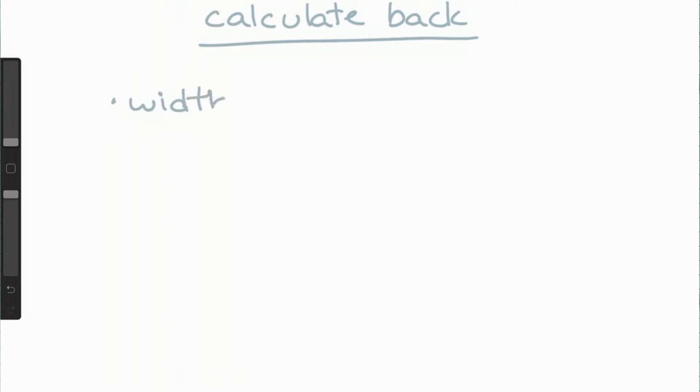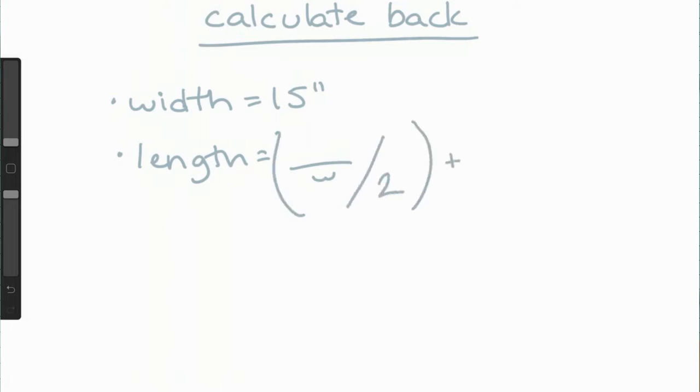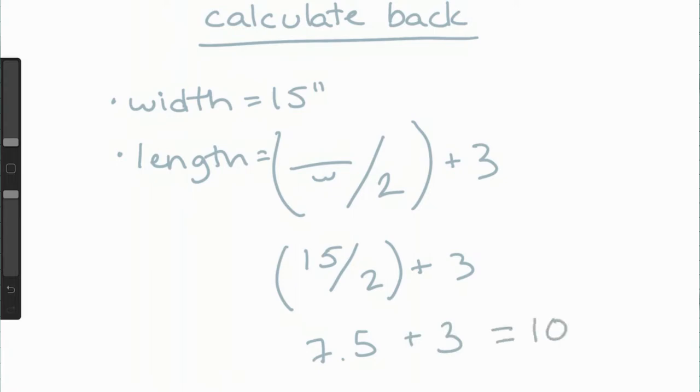Next we're going to calculate our fabric requirements for the back pieces. Start by taking the measurement for the width — mine was 15 inches. To determine the length of the two back panels, take your width divided by two, plus three inches. Those three inches are needed to make the envelope. In my case, 15 divided by 2 plus 3 gives a total panel length of ten and a half inches each, by 15 inches wide — so we'll be cutting two panels.